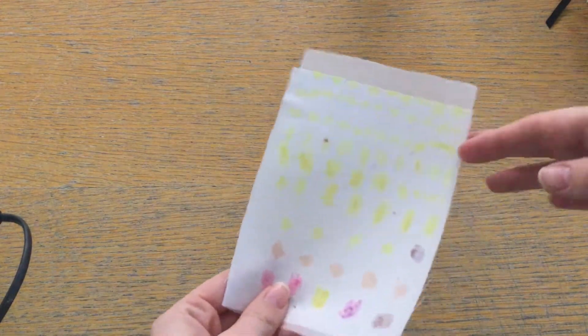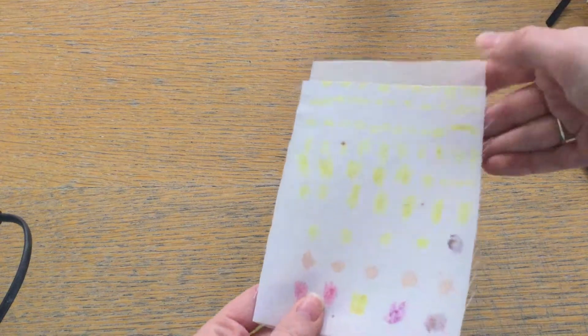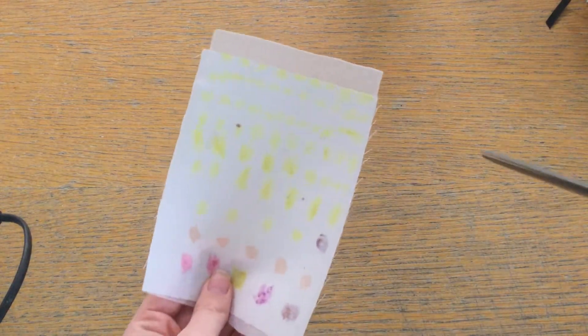Hi everyone. For today's lesson we are focusing on this very small part of transfer printing, and you should be able to see that there's a bit of interfacing that's now been attached on the back. That's on there to make this piece of fabric a little bit stronger and to make sure that your pencil case is easy for you to sew.